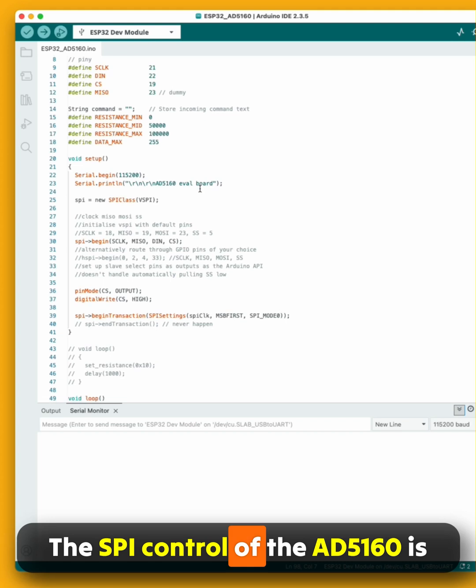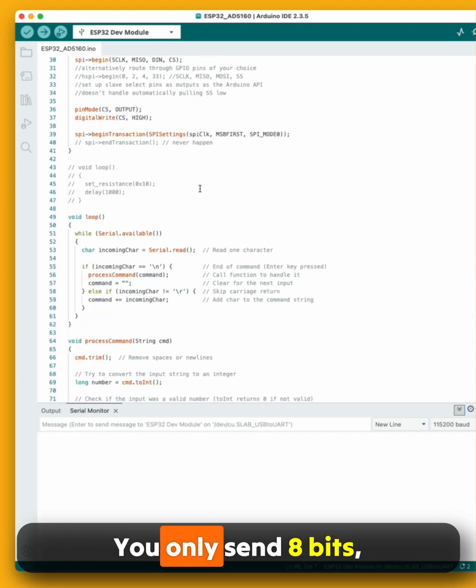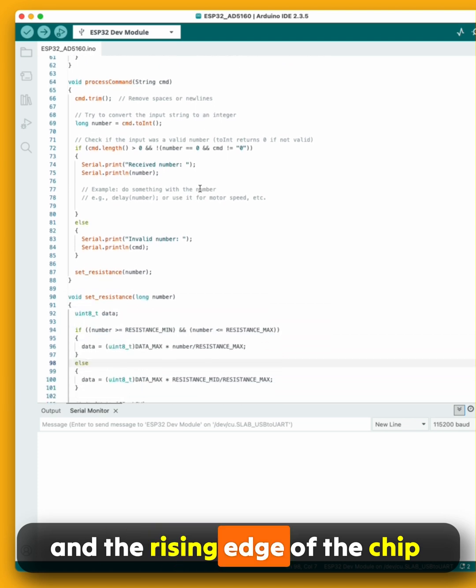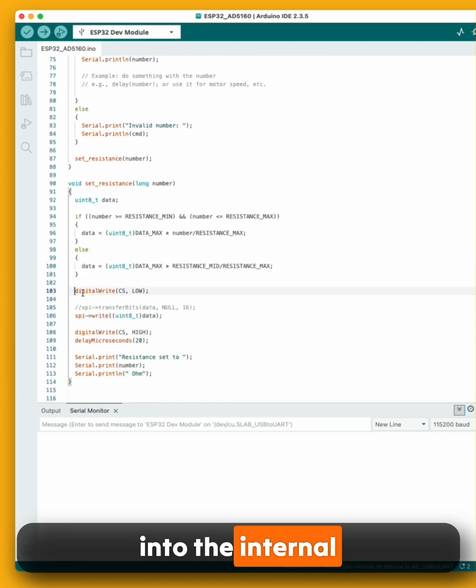The SPI control of the AD5160 is straightforward. You only send 8 bits, and the rising edge of the chip select signal latches the value into the internal register.